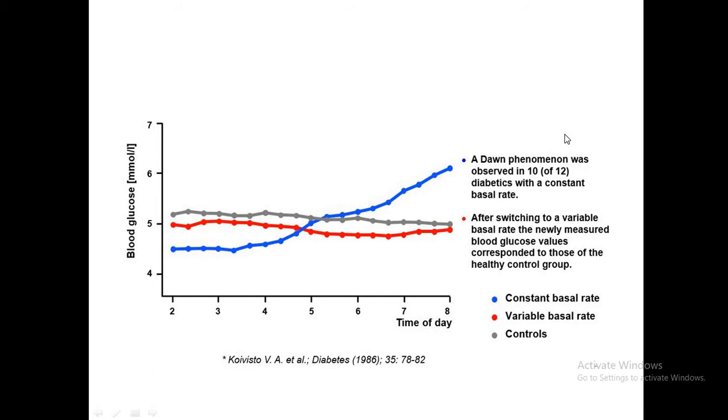This graphical representation shows the dawn phenomenon. With a constant basal rate, you can see blood sugars peaking. When a variable basal rate is applied — that is, the basal is adjusted — the blood sugar is almost brought to the control level.